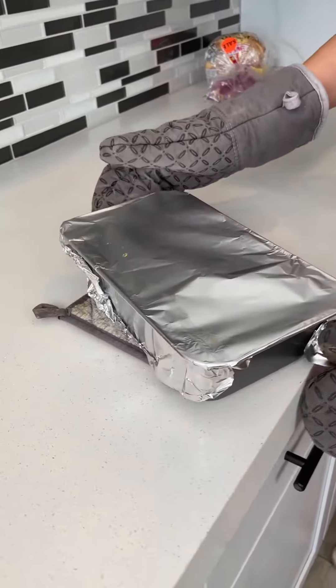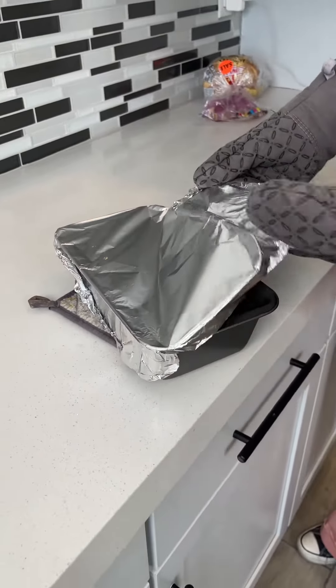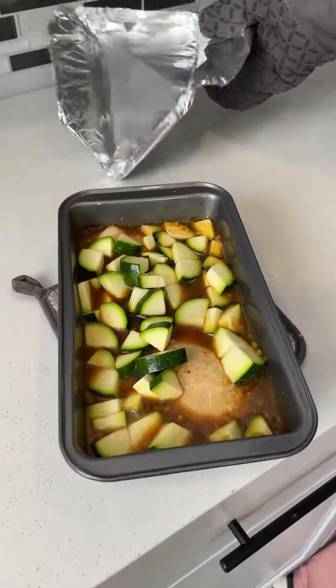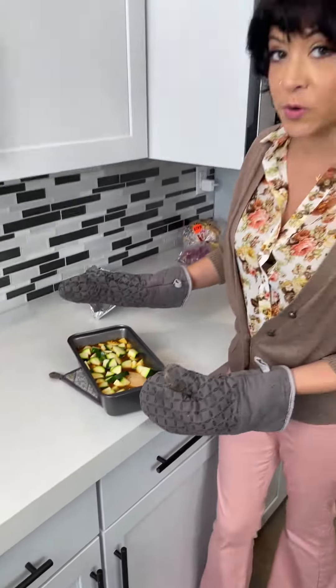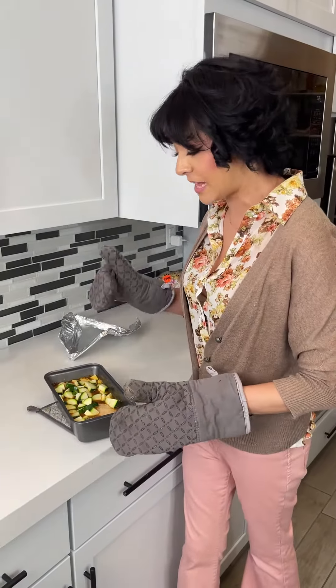Now that it's been in the oven for a little bit, we're going to remove the foil and bake it for an additional 15 to 20 minutes without the foil so that the chicken and those veggies can fully bake.